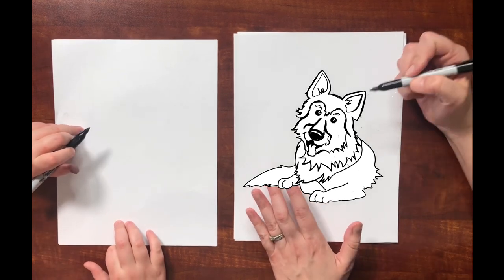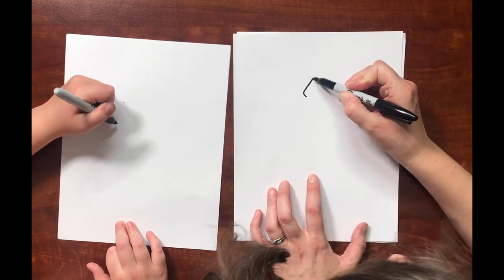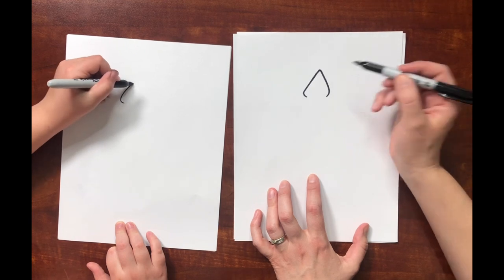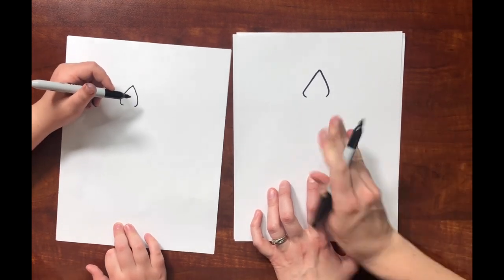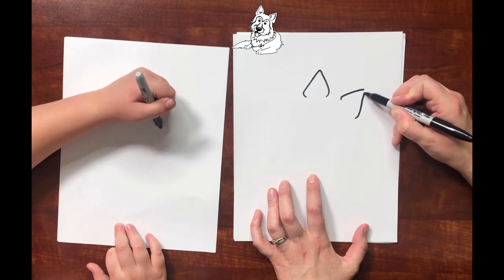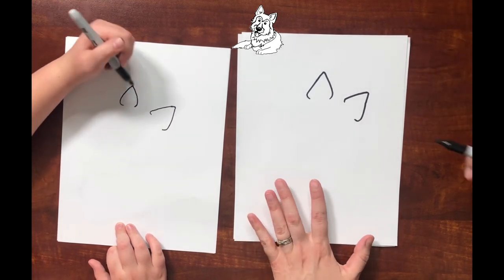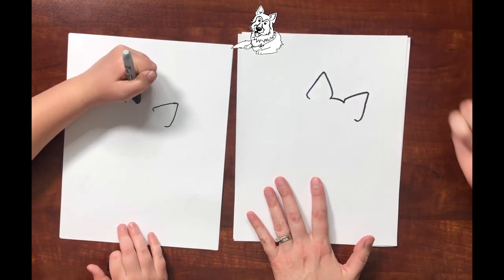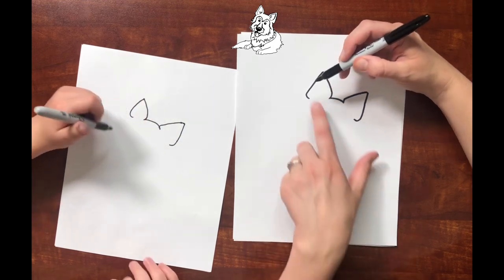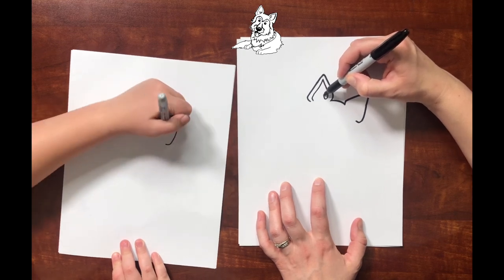To draw a German Shepherd, we're going to start right here and draw an ear that has curved edges around a triangle. And then the other triangle goes off in this direction. Then you can draw the connector between them — the top of the head. The ears have an inside part that we're going to follow, and then some tufts in there.